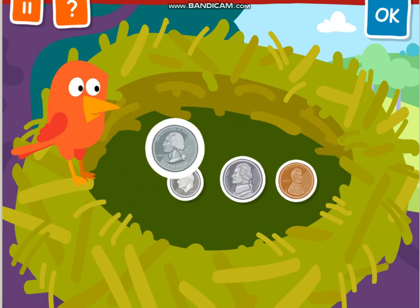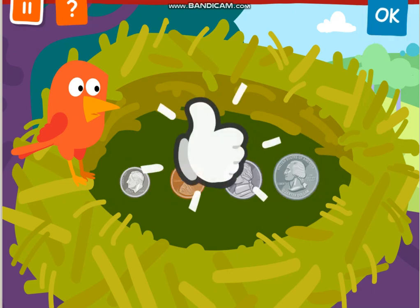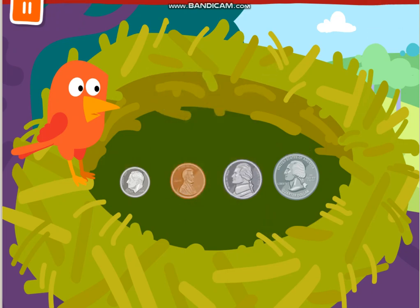Smallest to largest. Yes! You put the coins in order from the smallest size to the largest size: dime, penny, nickel, quarter.